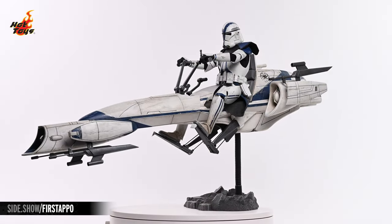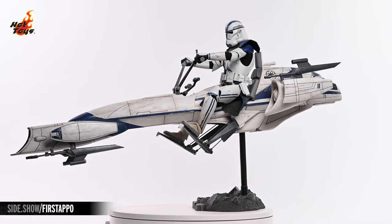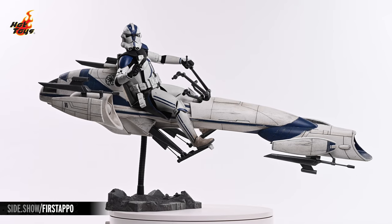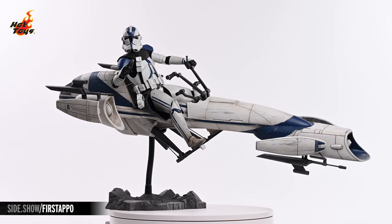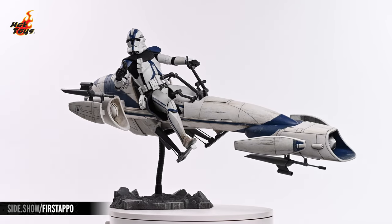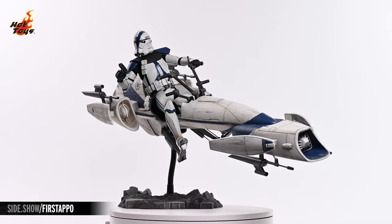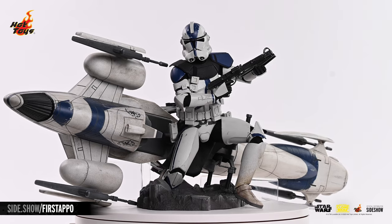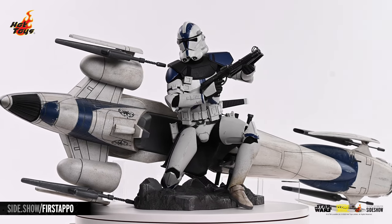This has been Sideshow's First Look at the Commander Apo with Barkspeeder six-scale figure set by Hot Toys. For more information about this figure, or to check out the vast array of Star Wars figures available from Hot Toys, follow the link below. Thank you for watching our video, and as always, don't forget to let your geek Sideshow.